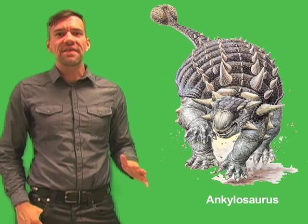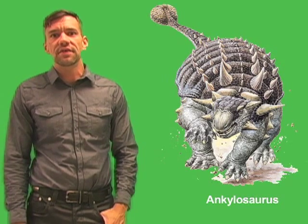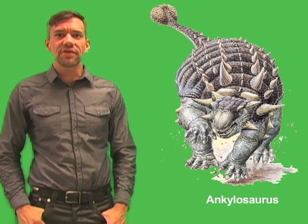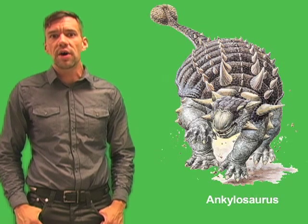It stood about 25 feet, or about 7.5 meters long, and weighed about 5 tons. It was a plant eater with small teeth. The dinosaur's triangular skull was 2.5 feet or 76 centimeters long and equally wide.